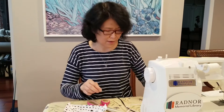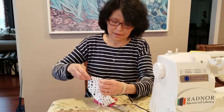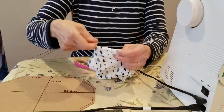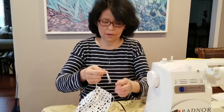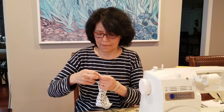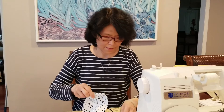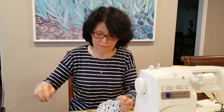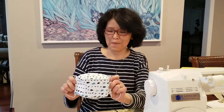Now my 3D face mask is almost done. The last step I have to do is use the wire to go through the ends, and then I put the elastic right in there and then I tie the two ends of the elastic. My 3D face mask is done. If you are interested, you can make one for yourself. Thank you for watching.